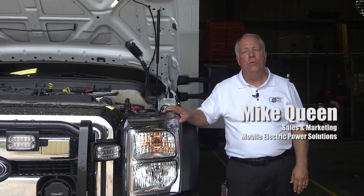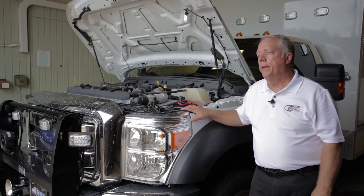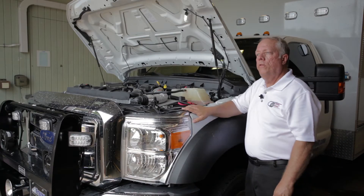Good afternoon. My name is Mike Queen. I'm with Mobile Power. We're here at Frasier to show the MEP system mounted on a Ford truck.